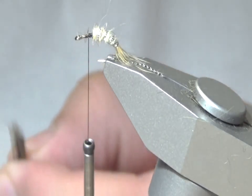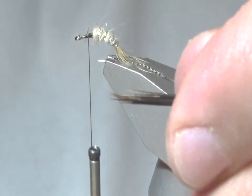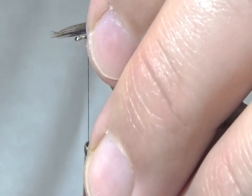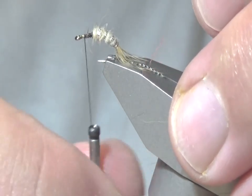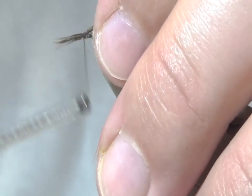I'm going to use some pheasant tail for the shell back and for the legs, so I'm going to pluck off six to seven fibers — just a good size clump. Work the thread all the way to the front, almost to the eye of the hook.